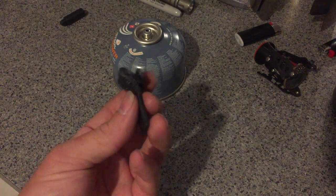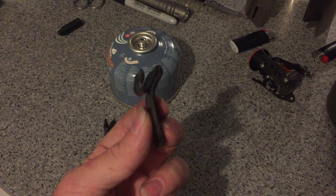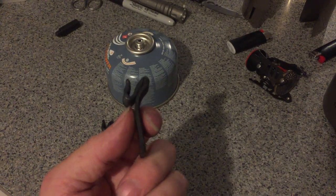I've made these little jobbies out of ABS plastic, 3mm, just molded into shape using the heat gun.